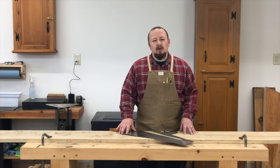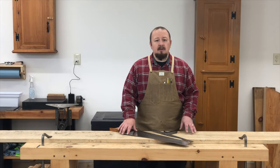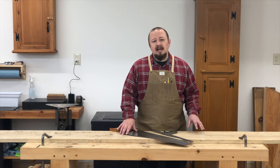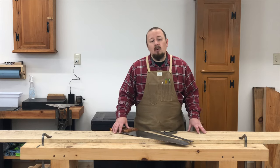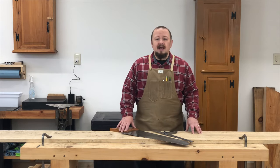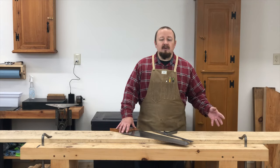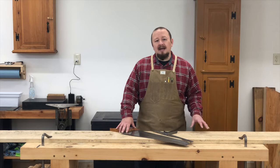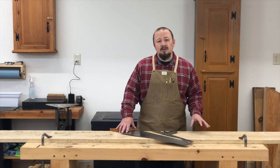In his book The Essential Woodworker, Robert Wiering describes three different classes of saw cuts: third class, second class, and first class. These three classes are differentiated based on the level of precision required. We briefly discussed them earlier when we talked about choosing saws based on the criticality of the cut. Now let's take a closer look at how to lay out and make each class, starting with the third class cut.